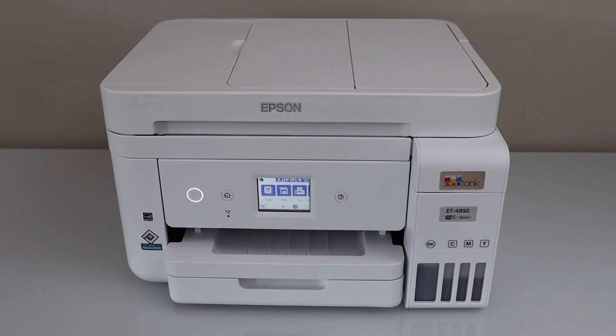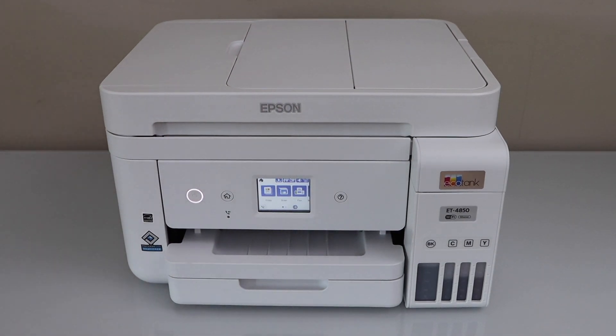In this video I'm going to show you how to do the Wi-Fi Direct setup of your Epson EcoTank ET4850 printer.